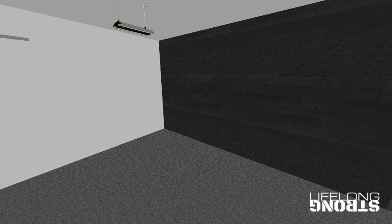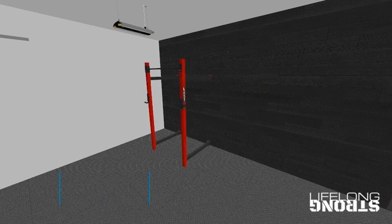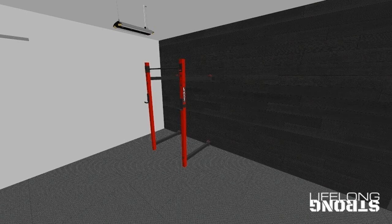Next you're going to need some sort of rack. There are three options, each with their pros and cons, and I'll give you a recommendation at the end. The first option is squat stands — these are relatively cheap at about two hundred dollars for the pair, they're easy to move around, you'll be set up in no time, and you can move them out of the way when not in use. The only real downside is that they're not as sturdy as the other options.